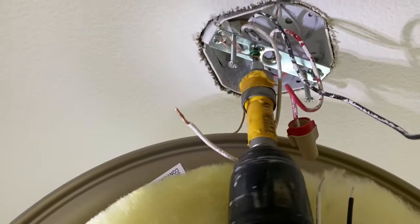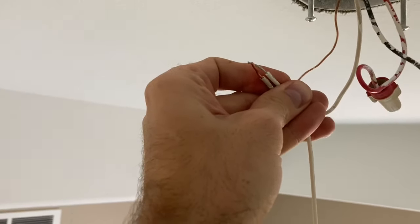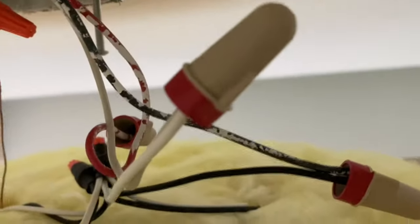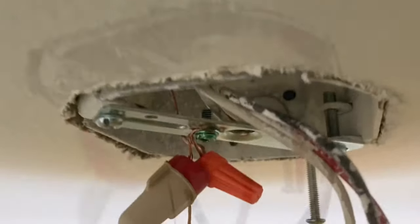Here you can see the ground wire — I made a little loop and have it going into the green grounding screw. Make sure that stays secure; I recommend using a manual screwdriver over a drill. Next, take the wire connectors and secure the correct wires together. In my case, black connected to black and white connected to white — pretty self-explanatory. If you're not sure, hire a qualified electrician.